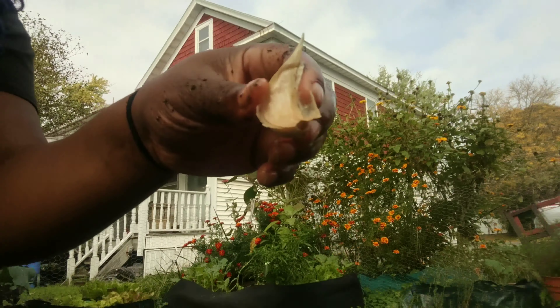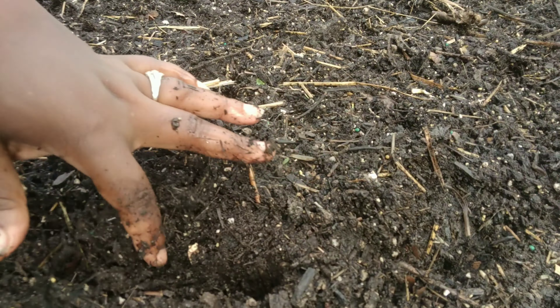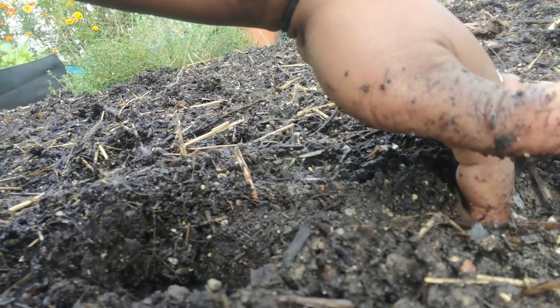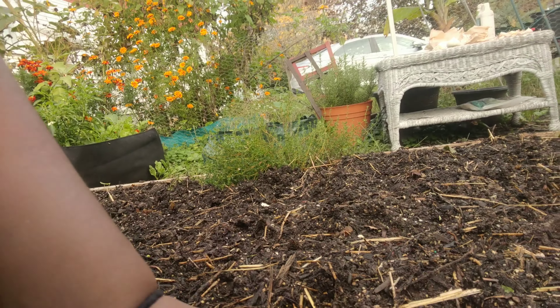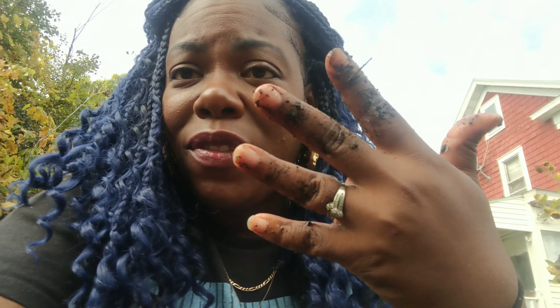I'm going to bring you guys in closer and show you. Here's my garlic and here's the hole. See how far down my finger went? We're going to get this garlic all the way down there — you can barely see it. Where my finger stops is about three times the size of the garlic, and that's how far I want that garlic in there. I want to be able to stick my finger in and have the top of my finger be at soil level. That's a good way to measure it if you don't mind a gardener's manicure for a while.